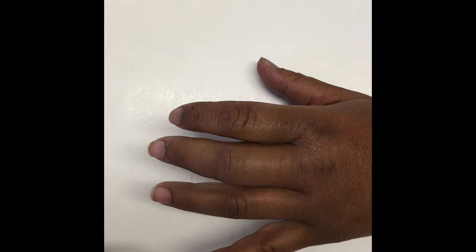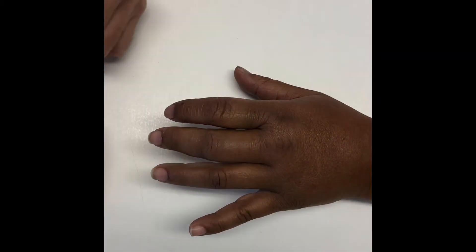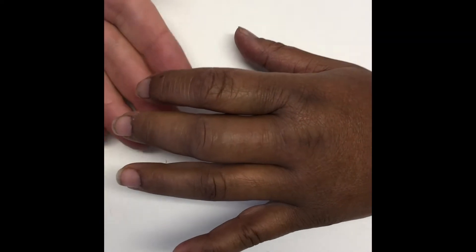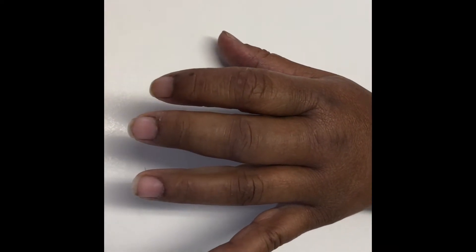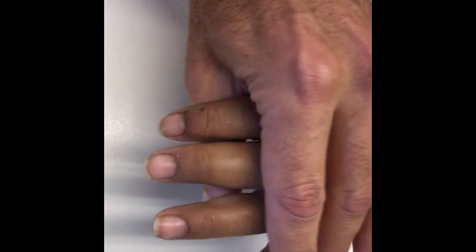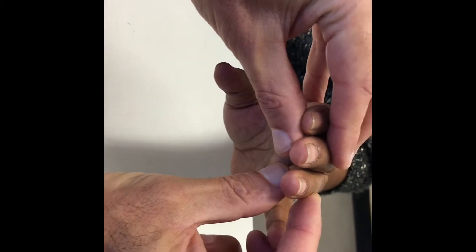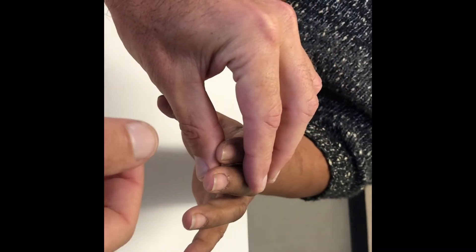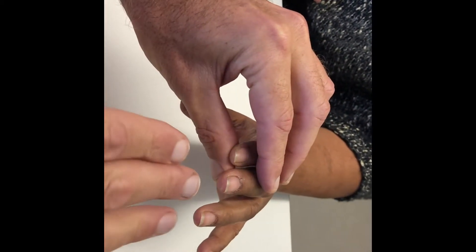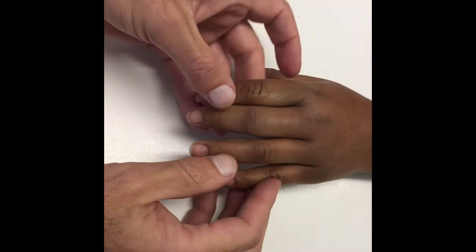When you look at her, the obvious thing to note is that there's generalized swelling, but most of the swelling is over the middle finger. Another thing to notice is that the alignment of the finger is within acceptable limits — it's not grossly deviated. Very importantly, when you look at it end on, you can see all the nails are roughly parallel to each other. There's no rotation abnormality of the middle finger. If there is a rotation abnormality, you'll see the nail is tilted either in pronation or supination. So that's the look.